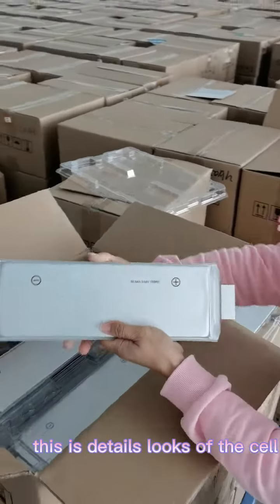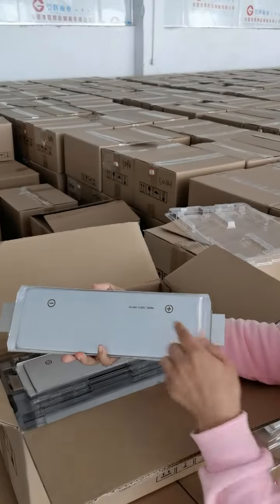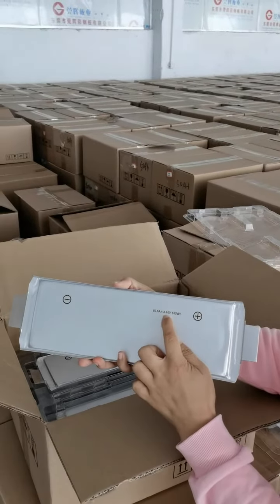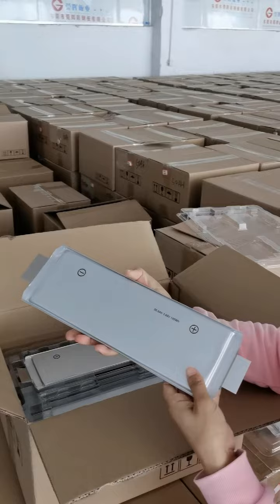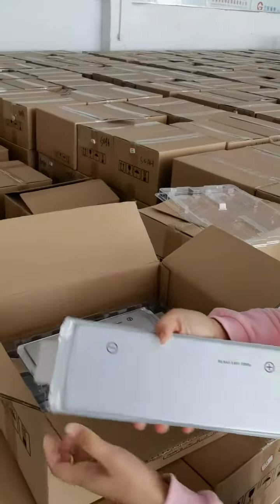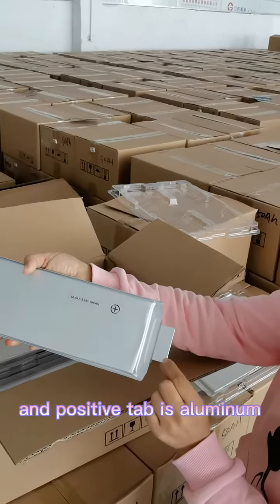This is the detailed cell for reference. This is the positive and this is the negative. The capacity is 50.5Ah, voltage is 3.654V, and energy is 185Wh. The negative tab is copper and the positive tab is aluminum.